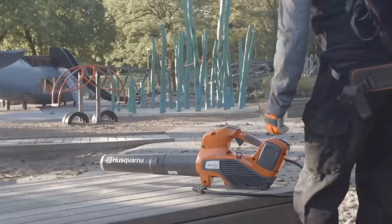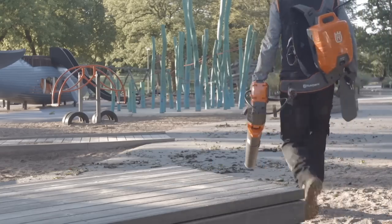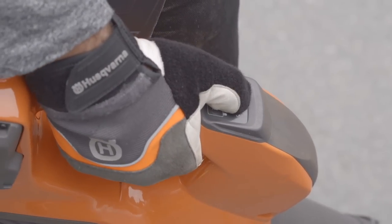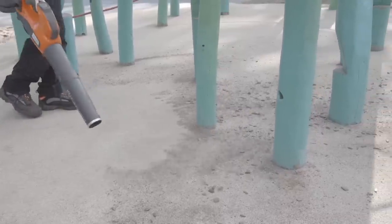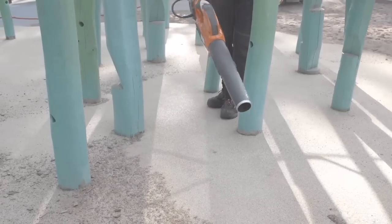The blowers in Husqvarna Pro Battery Series are designed for professionals like landscapers, contractors, municipalities, and service staff who want a very quiet and easy-to-use blower with high performance. These lightweight, well-balanced blowers feature excellent ergonomics and minimal vibrations, allowing you to work efficiently and comfortably.